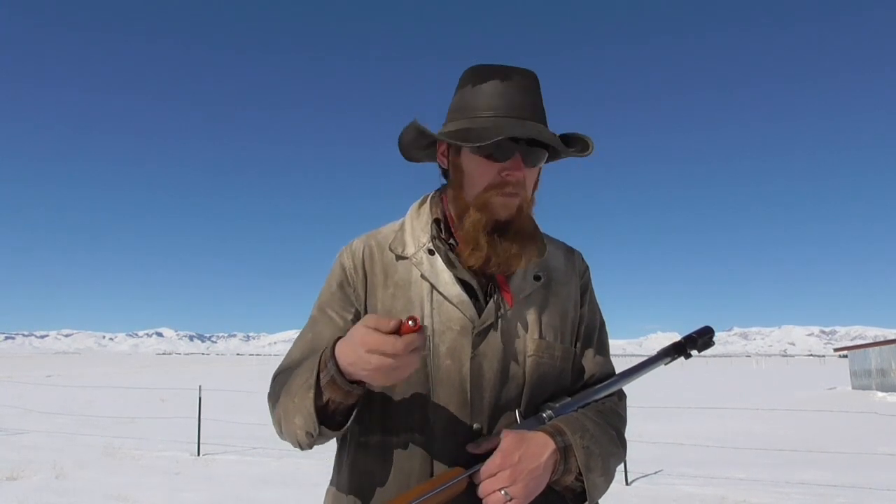My first observation is that these have very little recoil. I did use a relatively light powder charge just to be on the safe side with a new bullet like this. But for a one and a quarter ounce projectile, these don't kick nearly as much as they should. So that leads me to suspect we may be getting some gas blow-by.